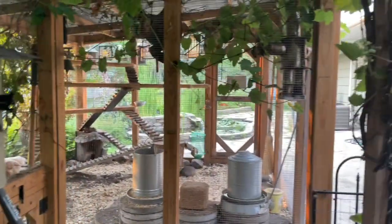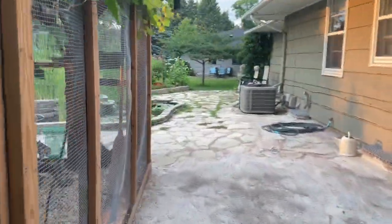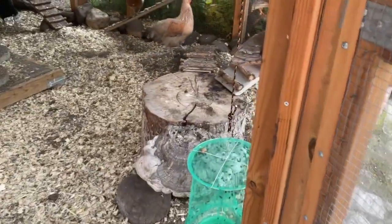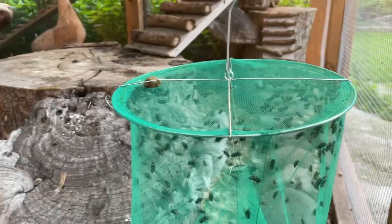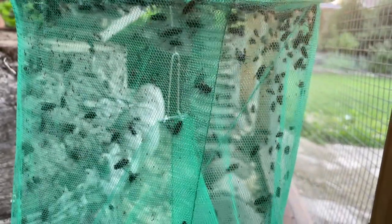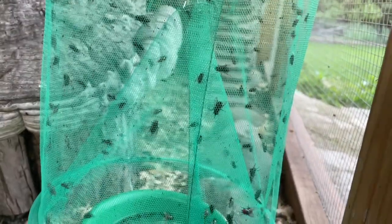Let's go check out the one in the chicken run real quick. Look at that — there's just gobs and gobs of them. This trap sure does work.